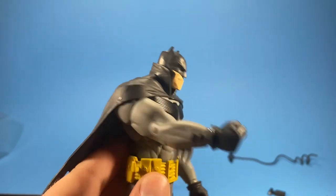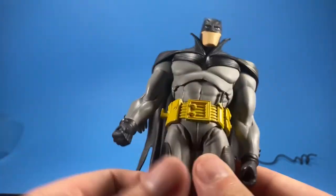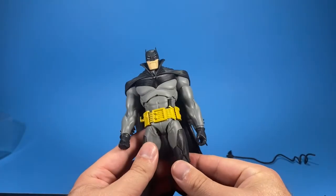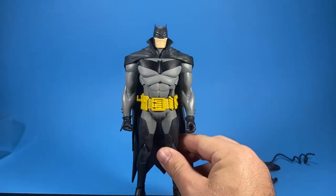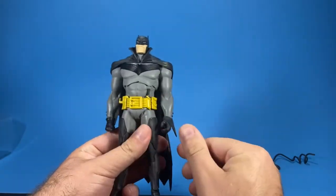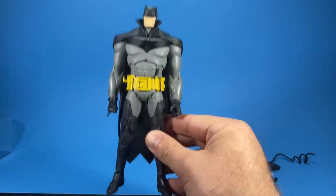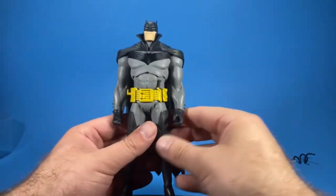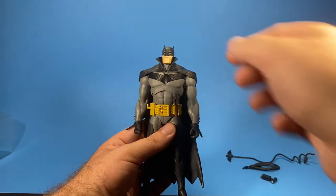Even though I don't collect DC figures, I've been a fan of Batman ever since I was a kid, so it's pretty cool to finally have some figures. This is my very first DC figure and my very first McFarlane Toys figure. I can already tell — even though this figure is one inch bigger — the weight difference compared to Marvel Legends is significant. These are pretty solid figures.